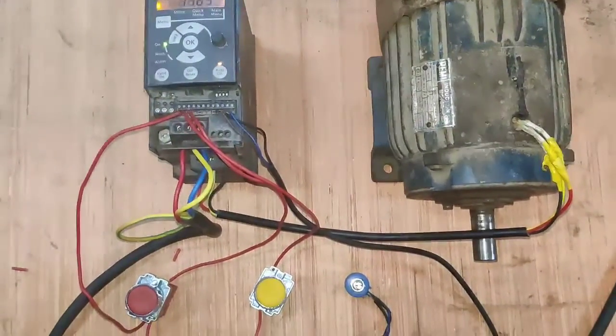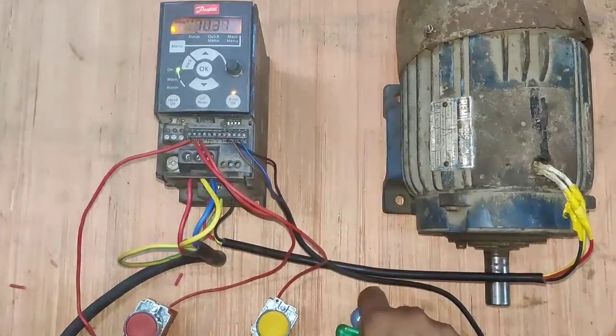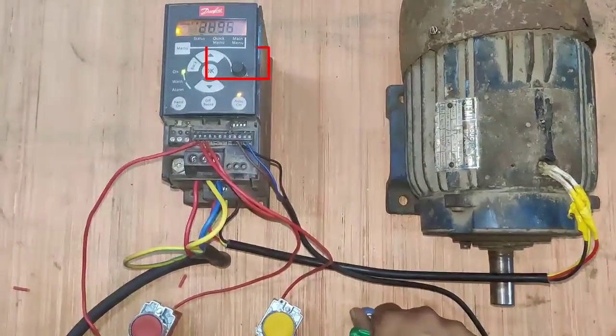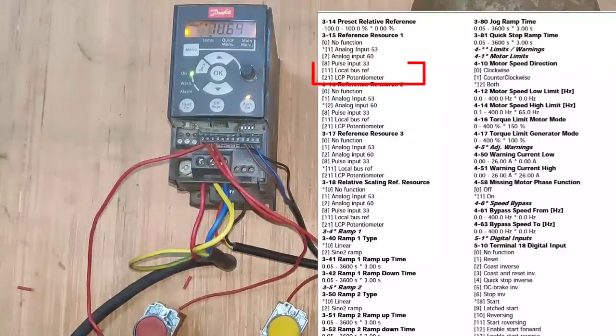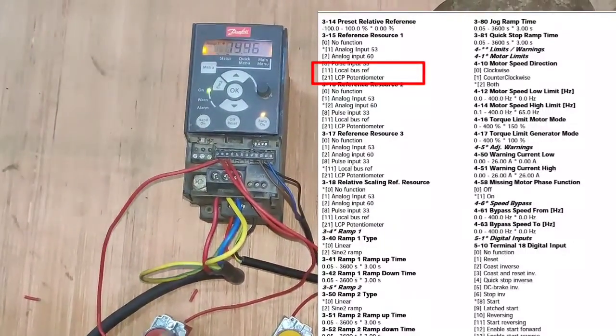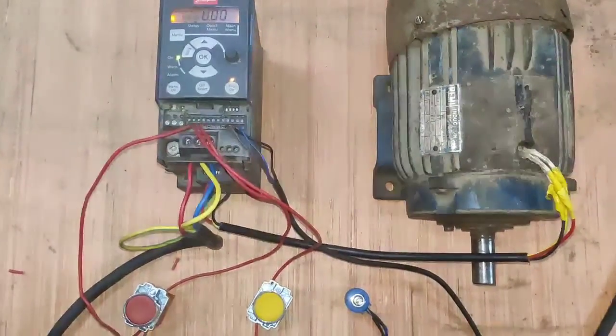It's a very basic and simple concept. If you want to increase or decrease your motor speed using the drive keypad, just set parameter group 3, parameter 15 to 11. I hope the concept of the Danfoss drive is clear. If you like this video, please press the like button. That's all for today — we'll meet next time.